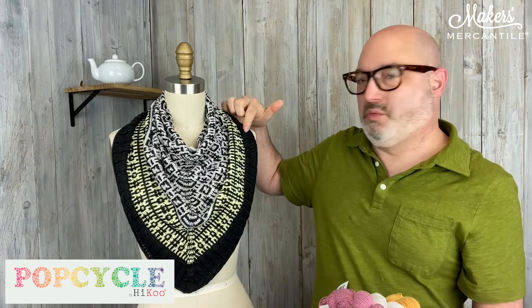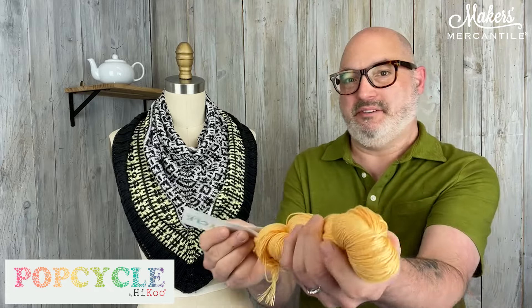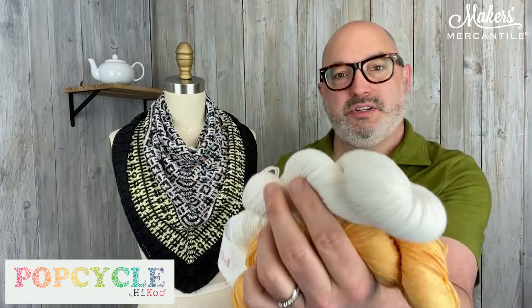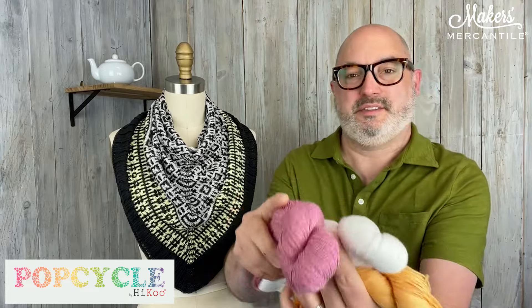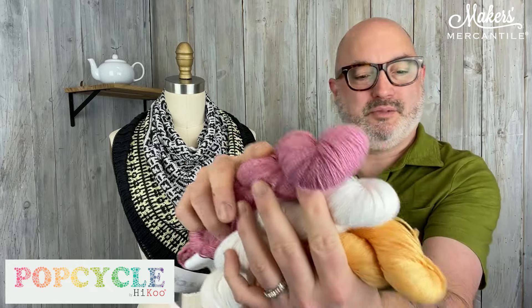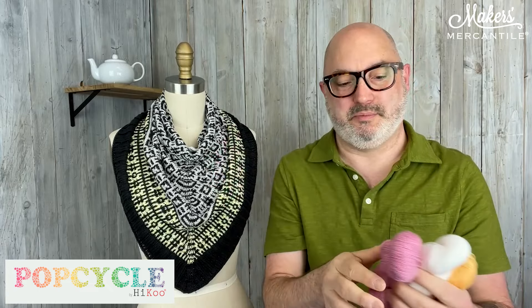Then there's the Emphatic colorway. You can choose whichever color you want to carry all the way through — it only takes one hank of each color. For Emphatic, we thought it would be really fun to do one that's nice and bright. This is color 3016, a fun tangerine color, paired with 3012 which is white, and then 3017. So those three would be great. You could use the white as the main color for a nice white border, or whichever one you want — they all look really good and work well together.